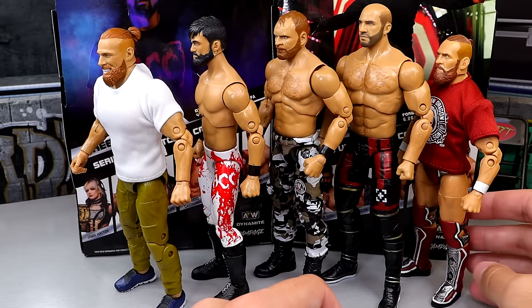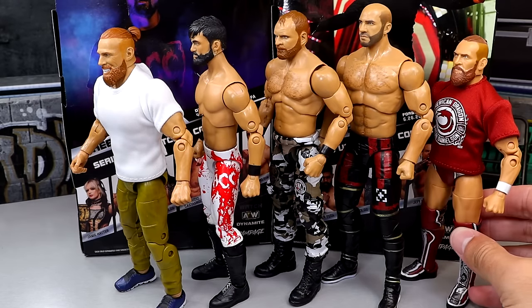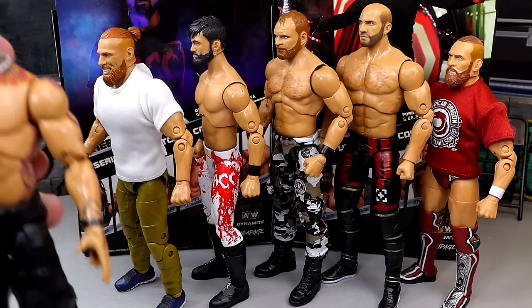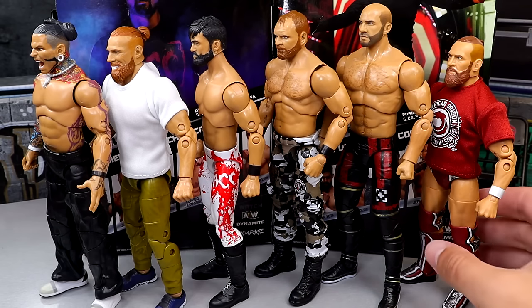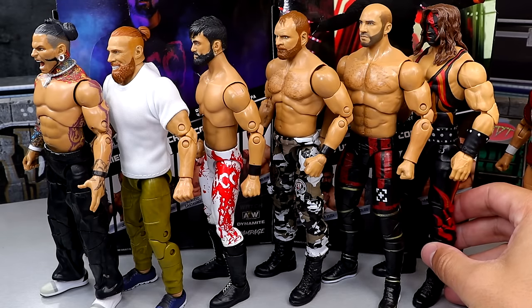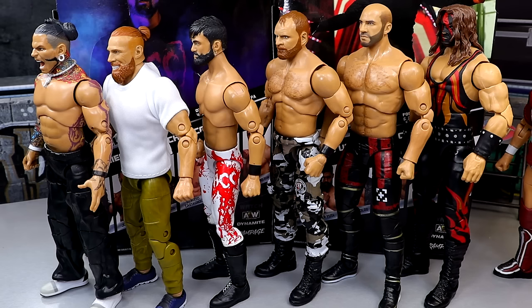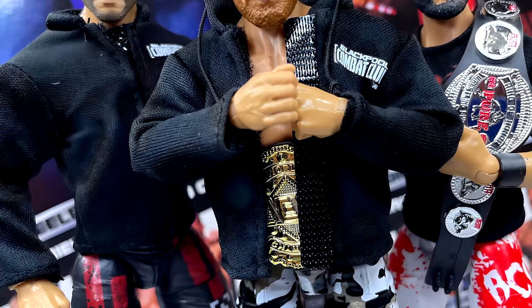Here he is next to the Unmatched Series 5 Danielson fix-up with the MJF torso — he is massive and definitely tall. And here's the Jeff Hardy figure so you can see the range of heights. Here is the From the Vault Kane, and they are essentially about the same exact height. That about does it for this 3-in-1 AEW Unmatched Series 9 review of the Blackpool Combat Club — Wheeler Yuta, Jon Moxley, and Claudio Castelloni.